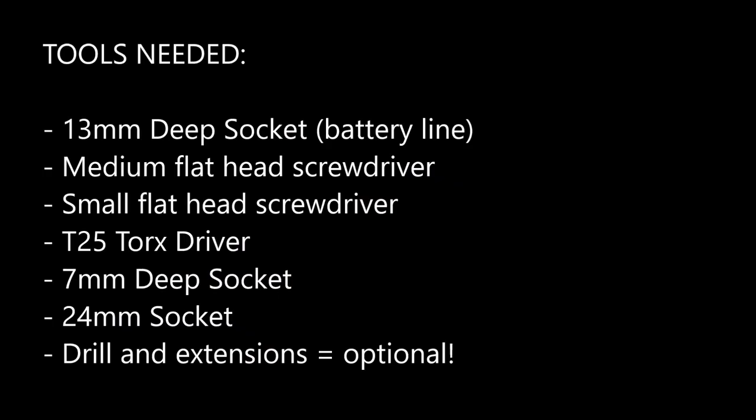For this procedure, you're going to need a 13 millimeter deep socket, a medium and small flathead screwdriver, a T25 Torx driver, a 7 millimeter deep socket, and a 24 millimeter socket. The drill and extensions are helpful, but optional.